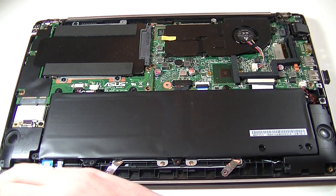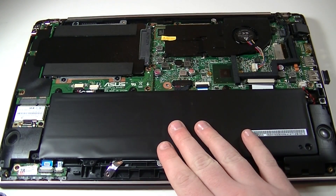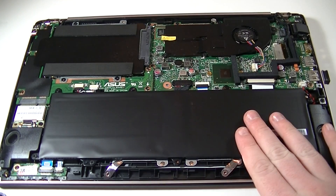And inside here you have your hard drive, fan, battery, and everything else that you need to upgrade.